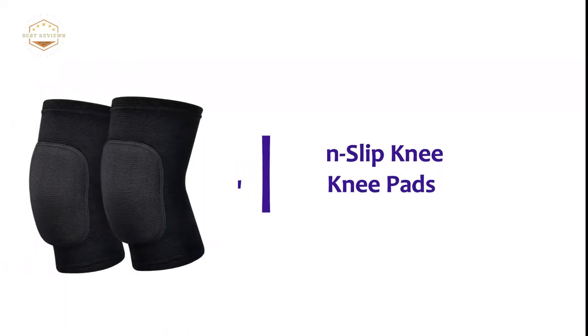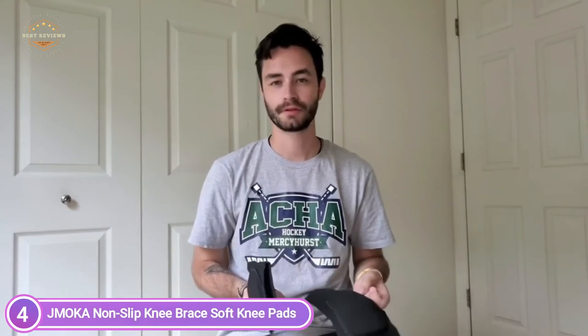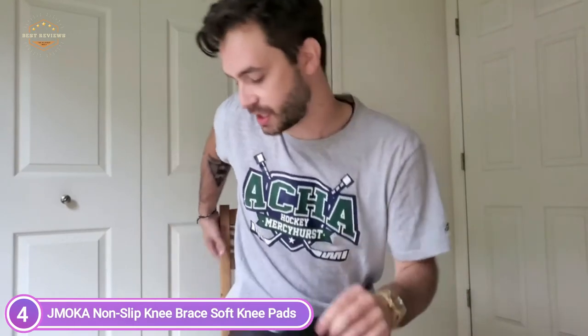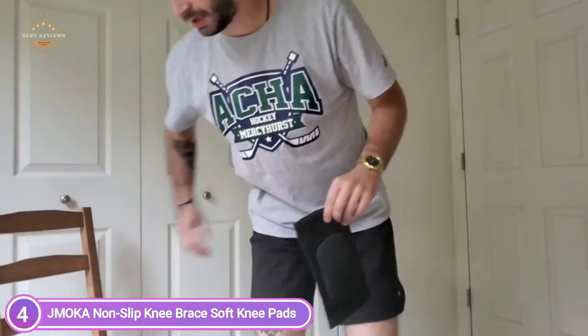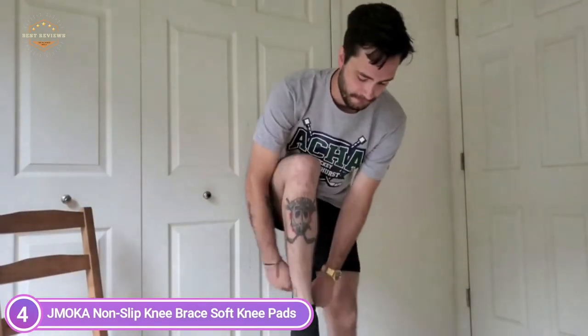At number 4: Jmocha Non-Slip Knee Brace Soft Knee Pads. The knee pads are made from high-end elastic material by a sophisticated weaving process, which ensures long-lasting usage. Soft, comfortable, and breathable, they can absorb moisture fast and provide all-day wear. With a thickened anti-collision pad on the front, these knee pads are incredibly durable and can help reduce the pressure on your knees during exercises.